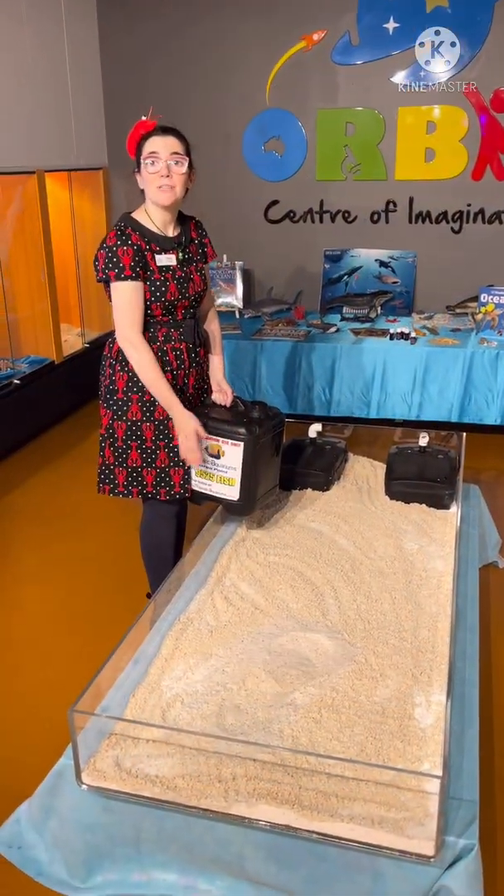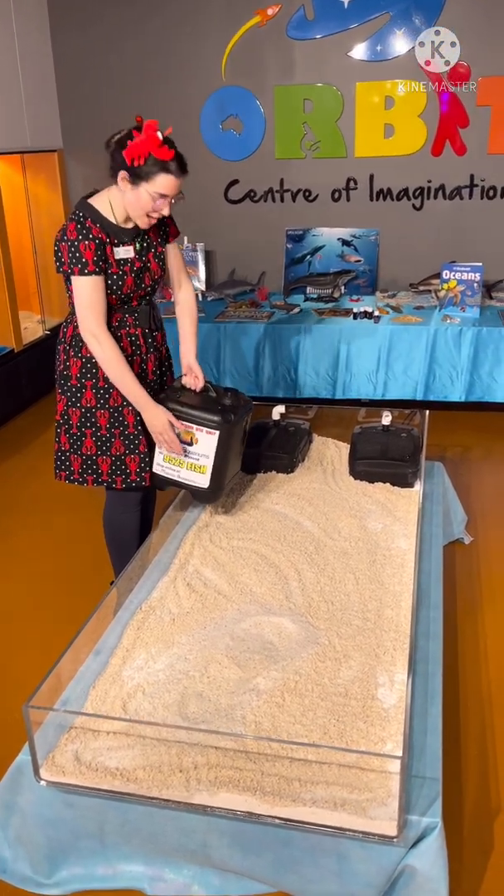Now I'm going to fill our tank with some salt water. Look at these big jugs of salt water!